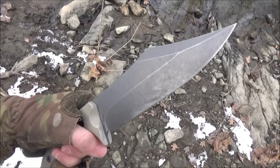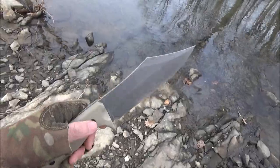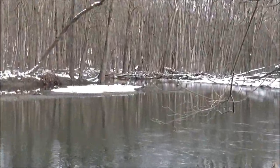The blade length is seven inches. It is extra wide like a meat cleaver, and it also flares out and is extremely pointed, so you get piercing ability, chopping ability, and slicing ability — like a scimitar.